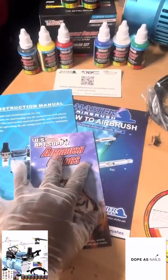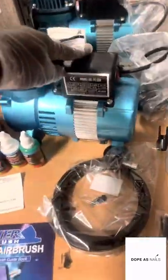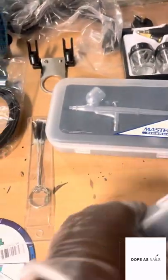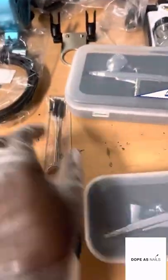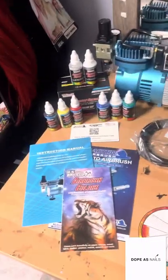My camera had cut off, but to summarize: you get the instructions, color guide, classes, your paint, your compressor, hoses, a tool holder, your first gun — Model 22 — your second gun — Model 25 — the cleansers, the color wheel, and that is your full package.